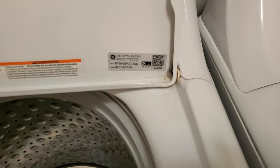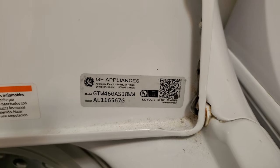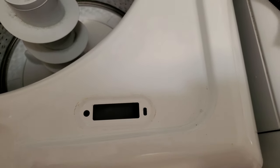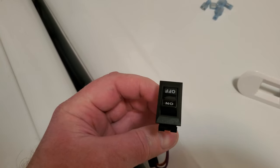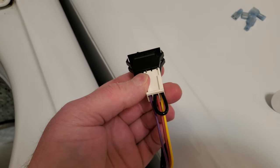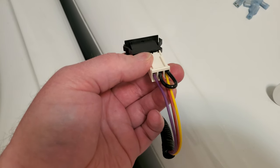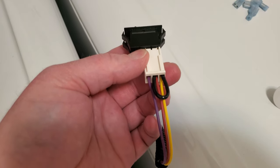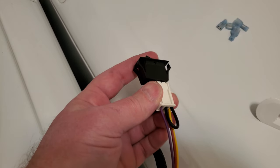I just wanted to show my fix for this garbage electric washer. The lid switch stopped working, so I got a cheap 120-volt on/off switch with a jumper wire going from the yellow to the red wire to tell it that the lid is closed.